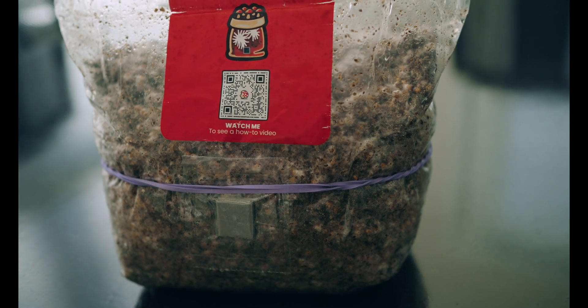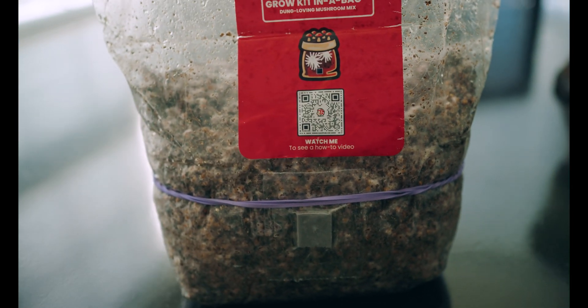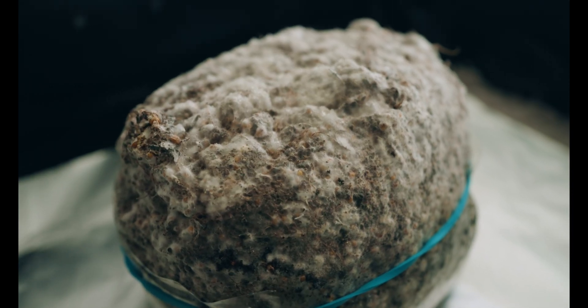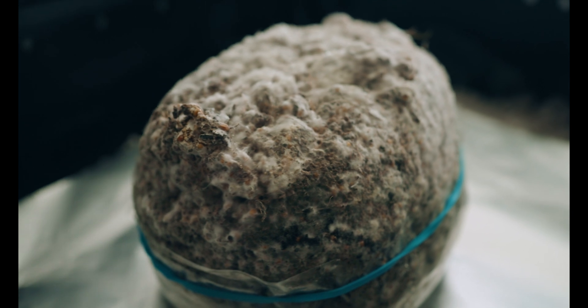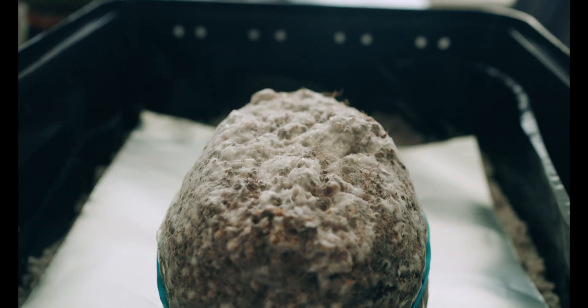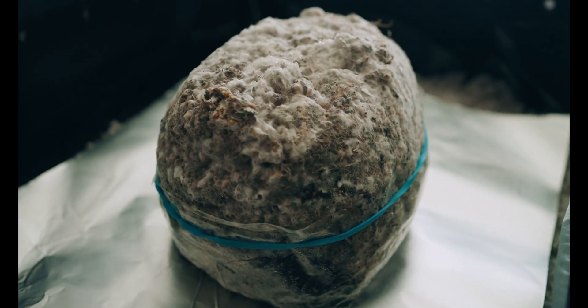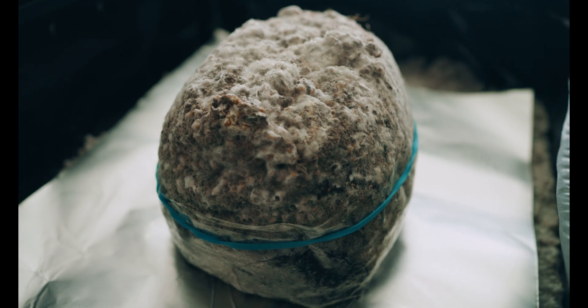I do want to shout out the Rookie Mycologist, 92nd Mycology, and Philly Golden Teacher, whose content has been extremely helpful to me as I've kicked off these projects. If you're interested in getting started growing mushrooms I highly recommend their channels — they're full of great knowledge and info, and I've got the links in the description. Thanks for watching, I really appreciate it, and be well.